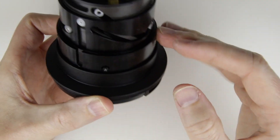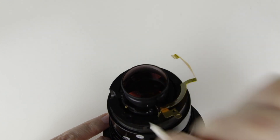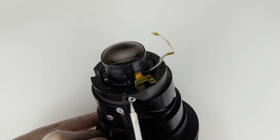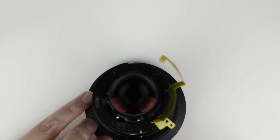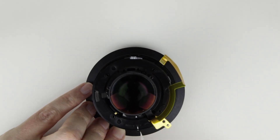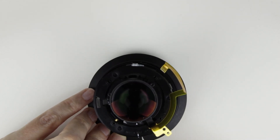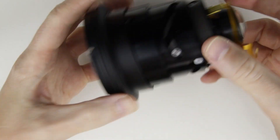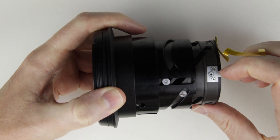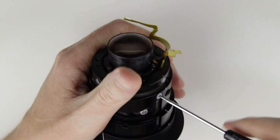This is how the lens looks when expanded. It is easier to assemble the lens using the marks. Remove those six screws and their plastic sleeves from the rear end of the lens.